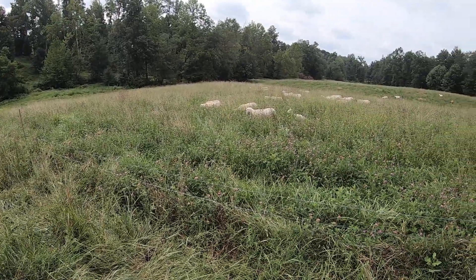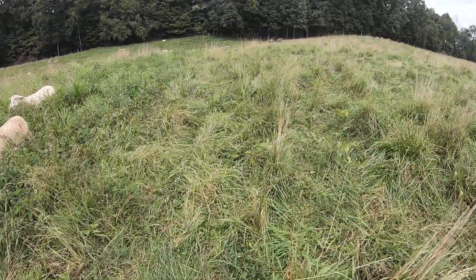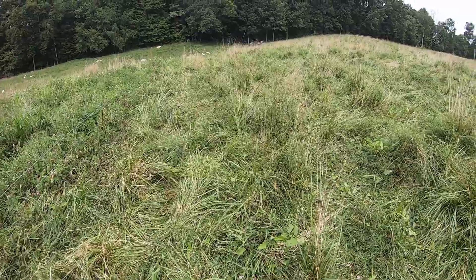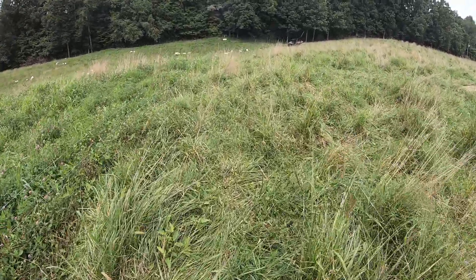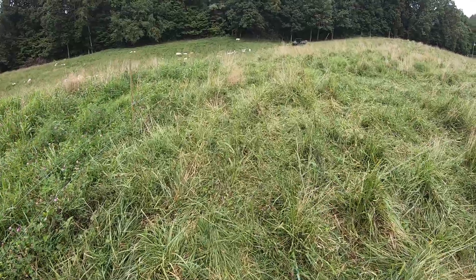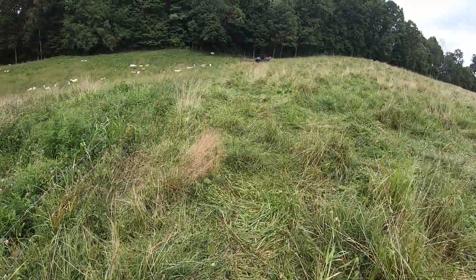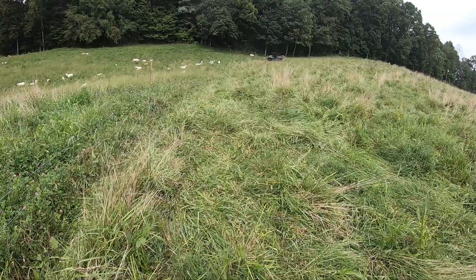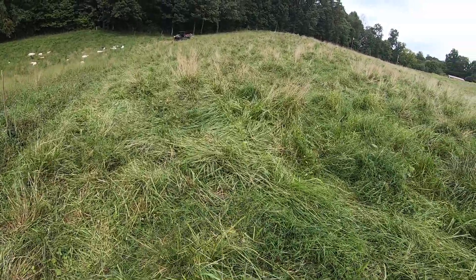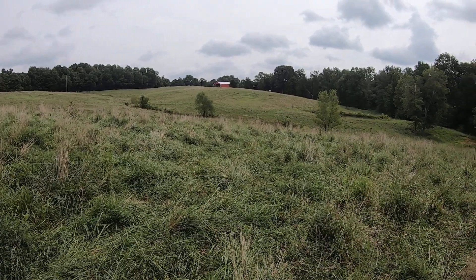Every time you have a small paddock and you're bush hogging around, you've got to make all these turns. You're spending so much time turning back and forth, and every time you turn you're tearing up your ground. It's just not very efficient. So whenever I bought the temporary wires...